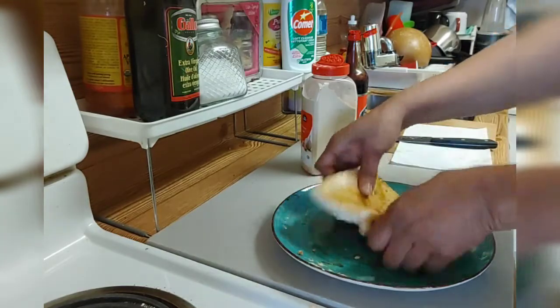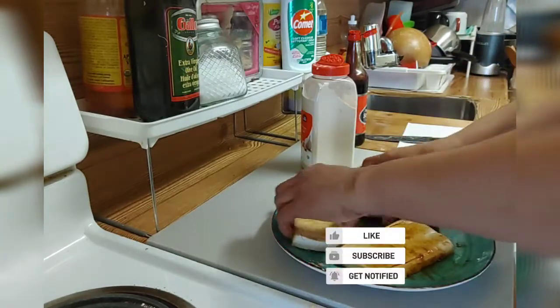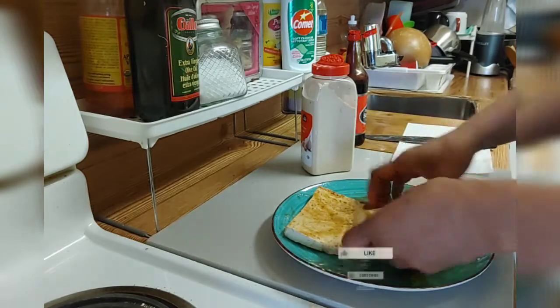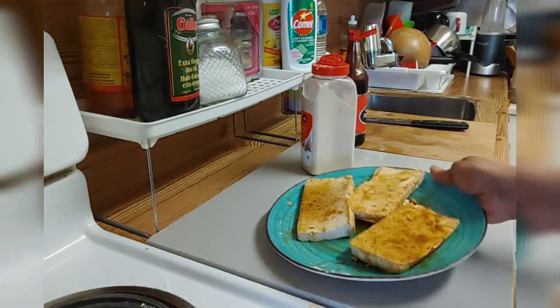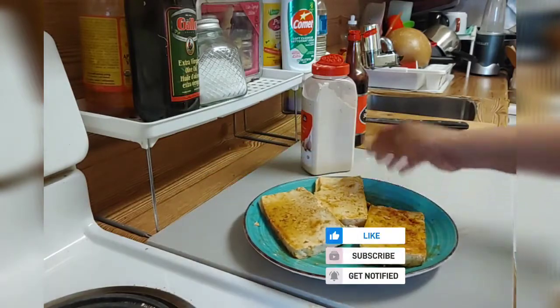Okay guys, I'm gonna come back to show you how I prepare my tofu in my kitchen. I'll be back. If you want to cut down on your meat, you can use it.